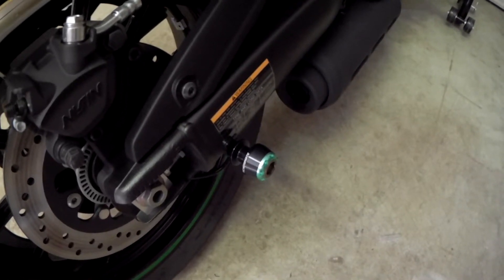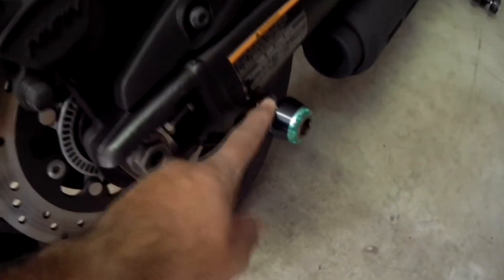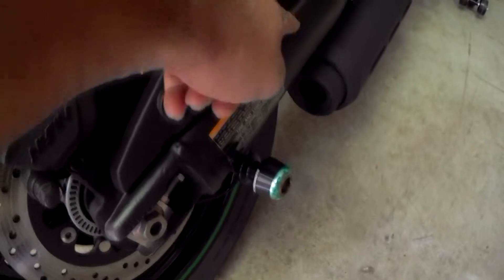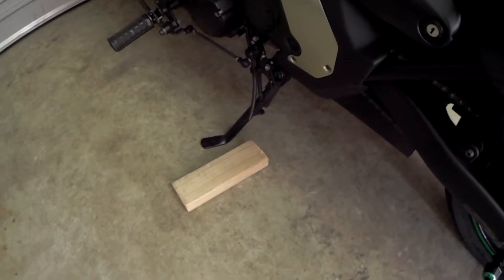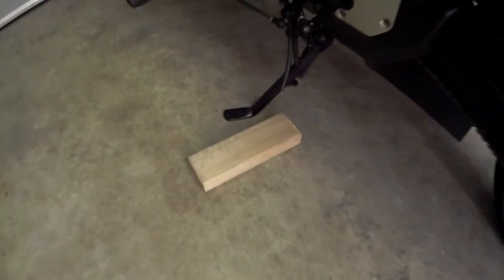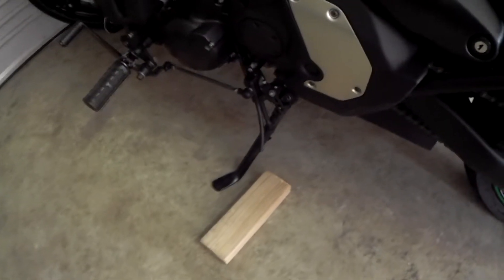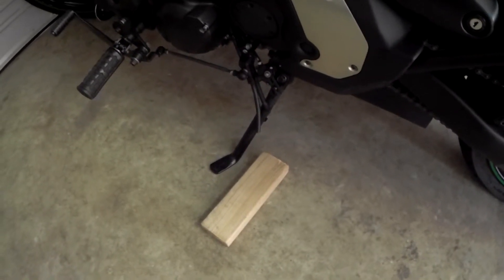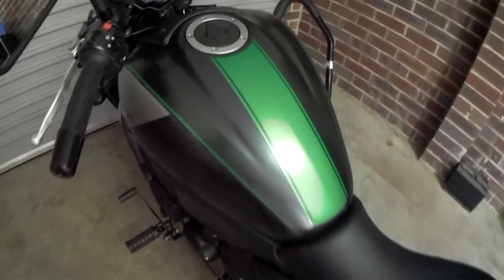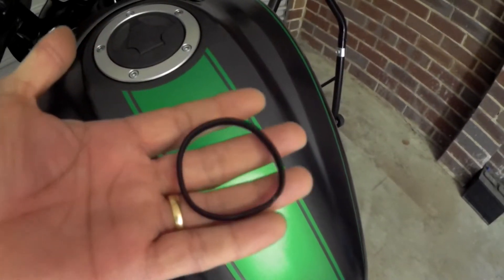Let's quickly talk about what we'll need to put our bike on the rear stand. The first thing you'll need is these spools — you can put your bike directly onto the swing arm, but I don't like to do that as it usually scratches the bottom of the swing arm. The second thing is the rear stand. Third, I'll need an off-cut of timber because I only have a side stand, not a center stand, so this helps me get the bike in a vertical position. And lastly, a hair tie to hold the handbrake so the bike can't roll forward or backward.